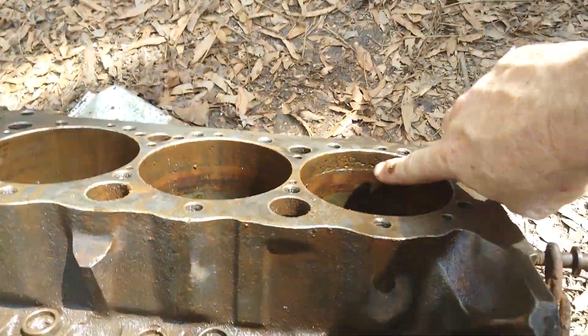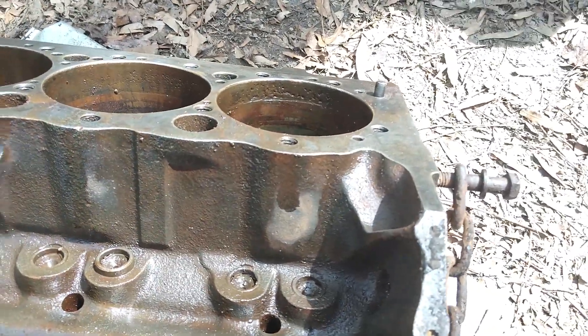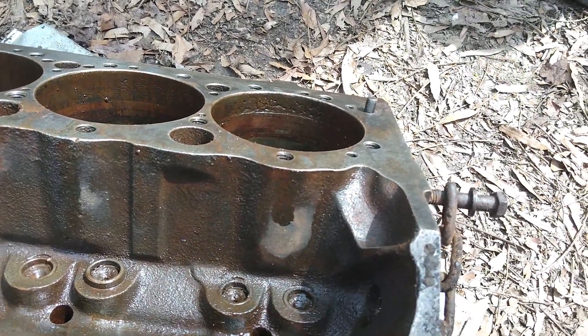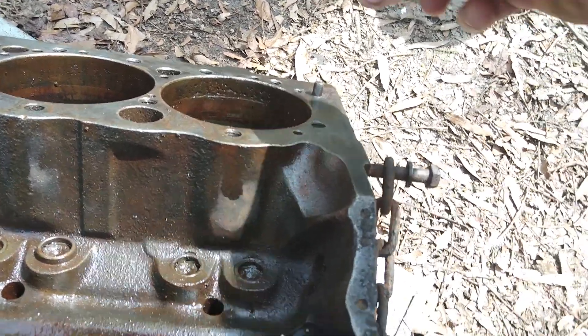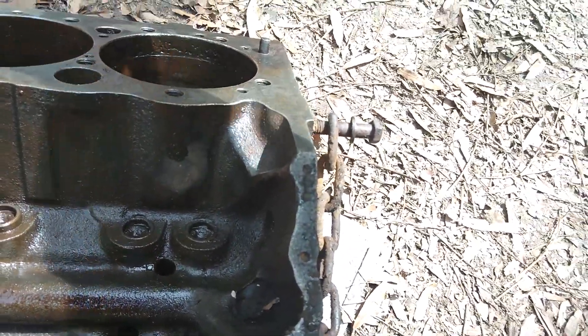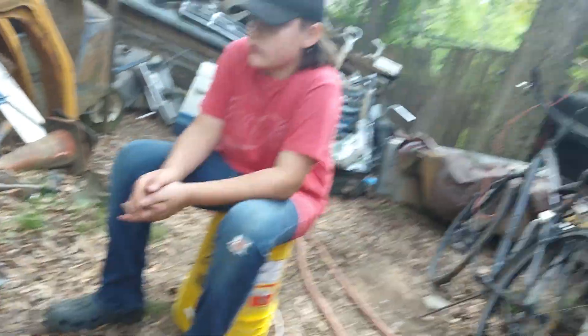Seeing those pits right there all across the top edge — that is disastrous for this engine. You'll have to cut it back. And the worst part about it is the more you cut this and make it thinner — because each one has to be exact — the more you make that thinner, the more likely you can run it hot in the future and eventually lose your motor.